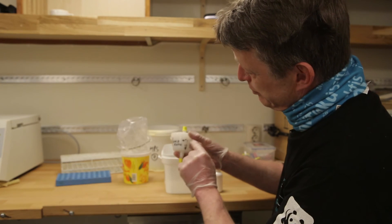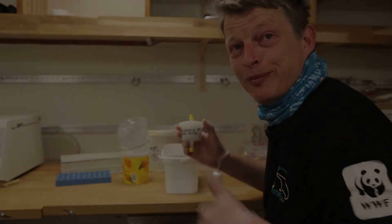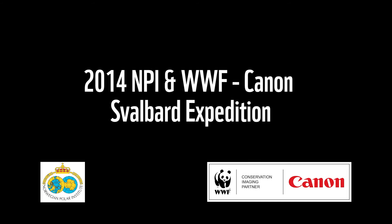First polar bear sample — number one, female polar bear. First one. It does quite a lot.